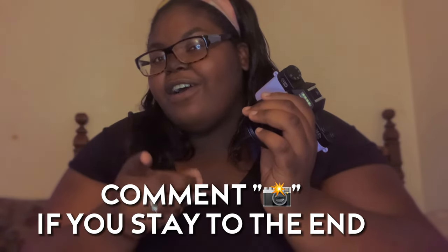Thank y'all for watching and I hope to see y'all in my next video. Also don't forget to like, comment, and subscribe, and tell me the next video that y'all want to see. I love y'all, bye!